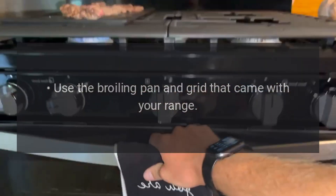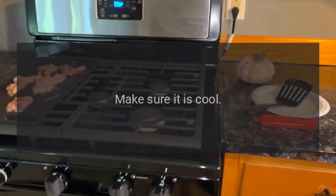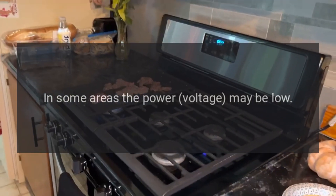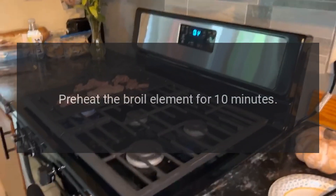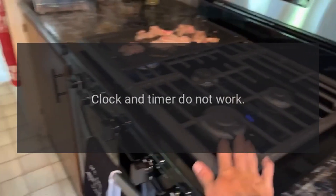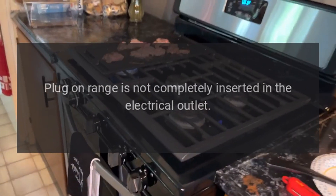Use the broiling pan and grid that came with your range — make sure it is cool. In some areas, the power voltage may be low — preheat the broil element for 10 minutes.